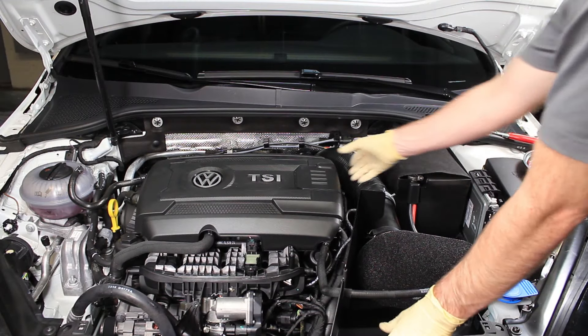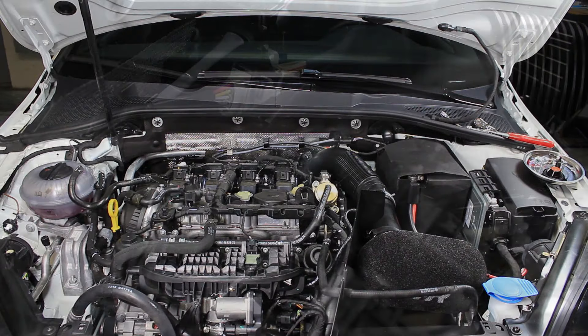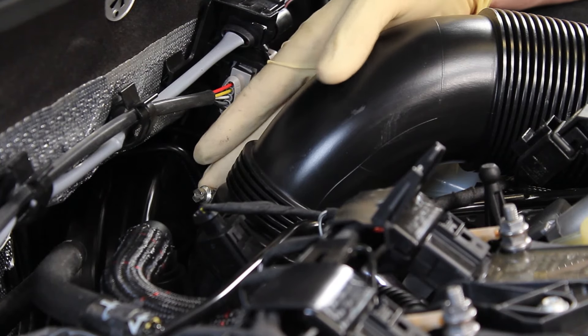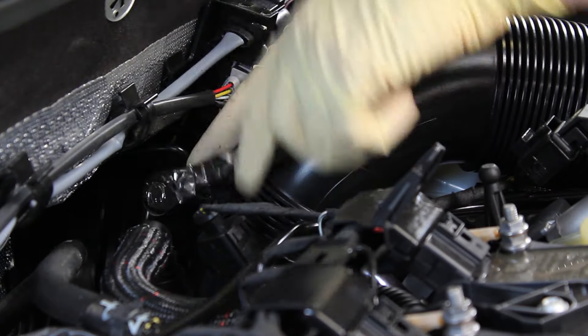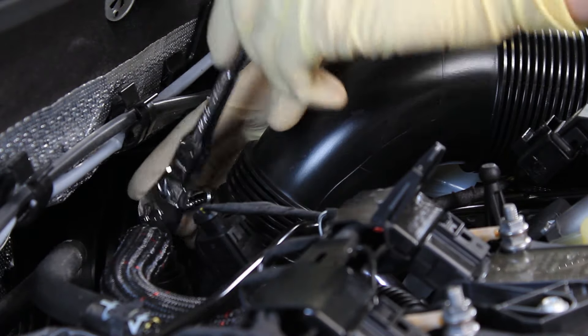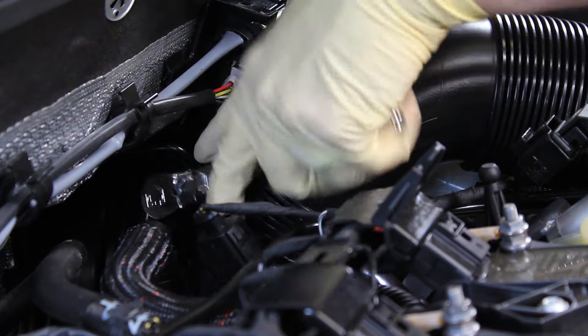We can start by removing the engine cover just by pulling up and getting it out of the way. We need to start by removing this intake pipe. We can remove this clamp first — it uses a 7mm socket or a flathead. We like to use a 7mm on a ratchet because it is the easiest way to get in there. Otherwise you'll probably need a stubby flathead screwdriver.